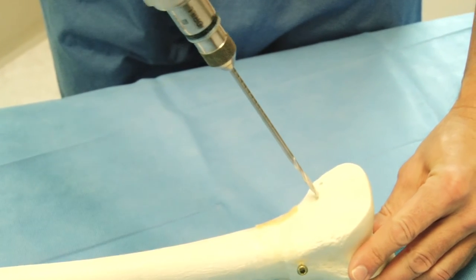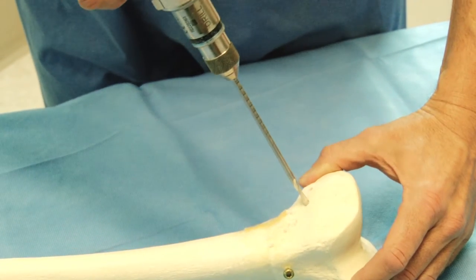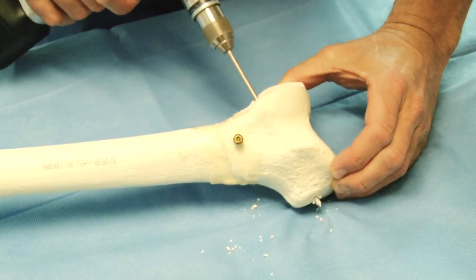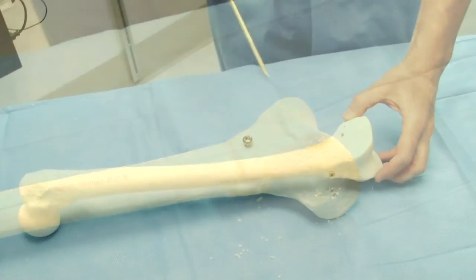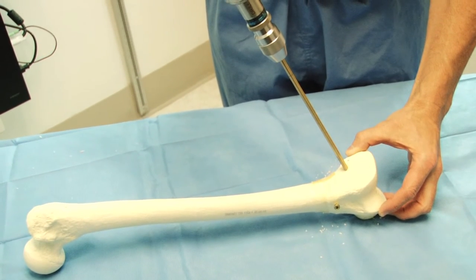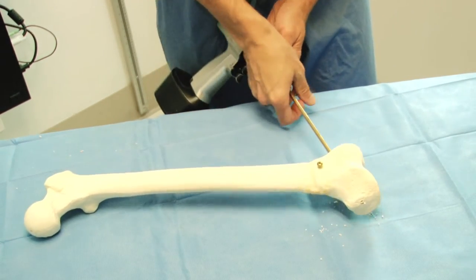The next step is to place a half pin to help hold the distal fragment. A half pin will be placed both proximally and distally. The distal half pin needs to be posterior to the entry site for the IM nail. This is best done under fluoroscopy. Although in the video we are using power to insert the half pin, I recommend hand insertion in the operating room.